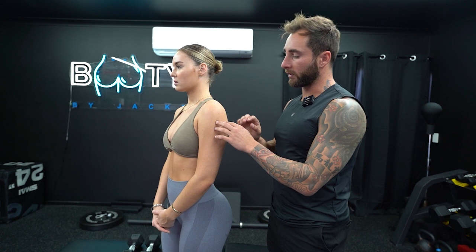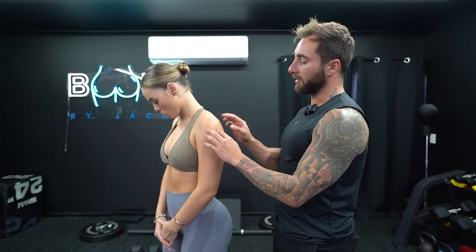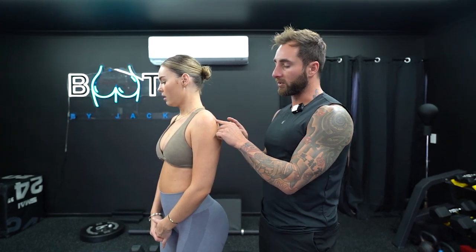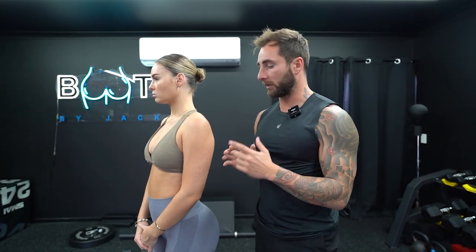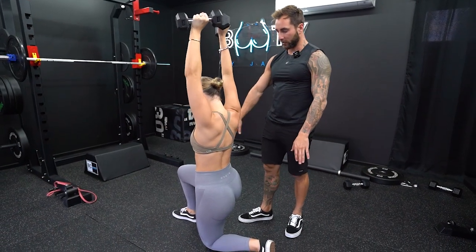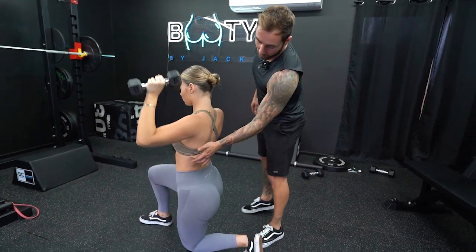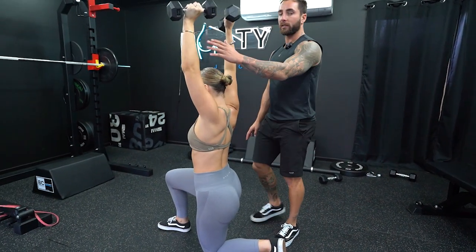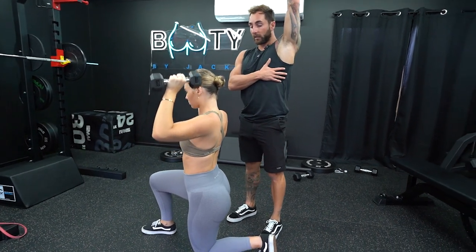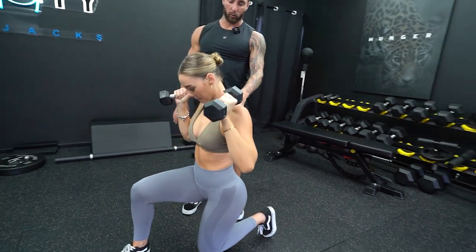Dumbbell shoulder press. We're going to be working the whole shoulders, mostly focusing on the lateral and the front of the shoulder. You'll be working more of the posterior shoulder when you're doing back exercises. We're doing it in a split leg stance, trying to keep the ribs down so you're not arching the back too much — nice and flat through here. Try to get the bicep to a full extension of the arm, and we're going to go through balance, slow on the way down, all the way down.